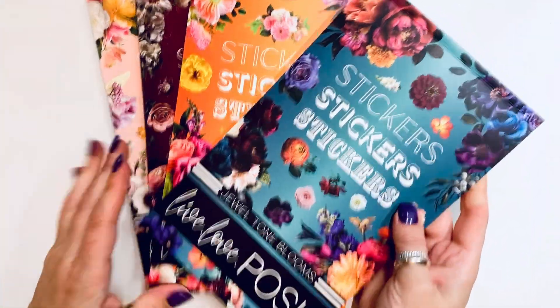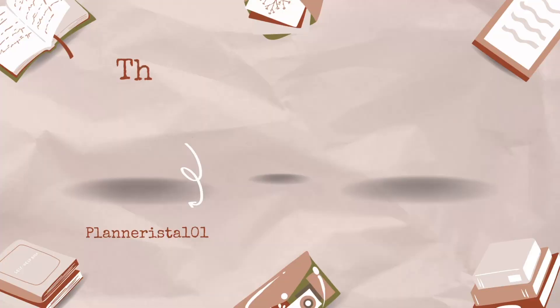I hope you guys enjoyed it. Let me know what you think about these books, and I'll see you soon for another video. Bye!